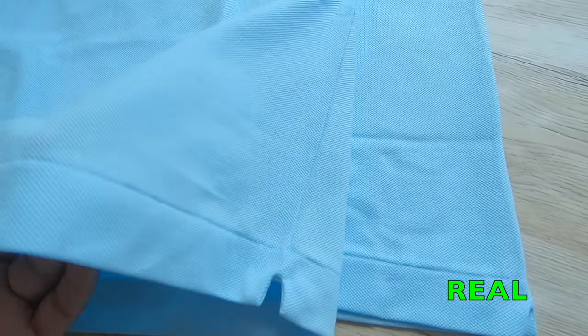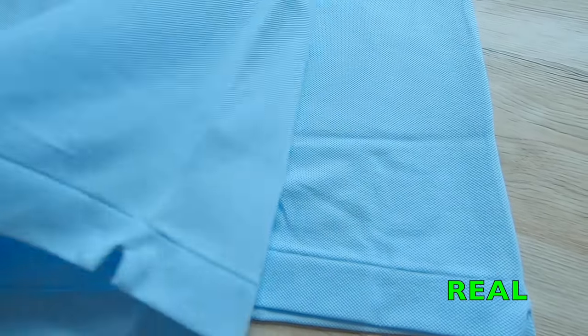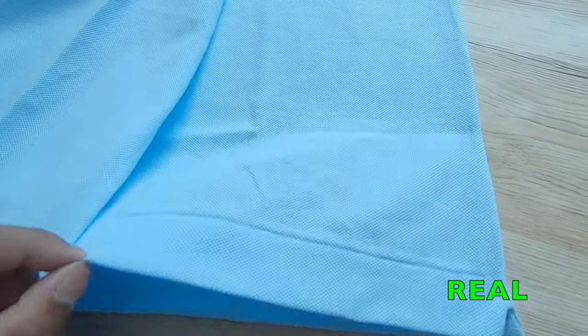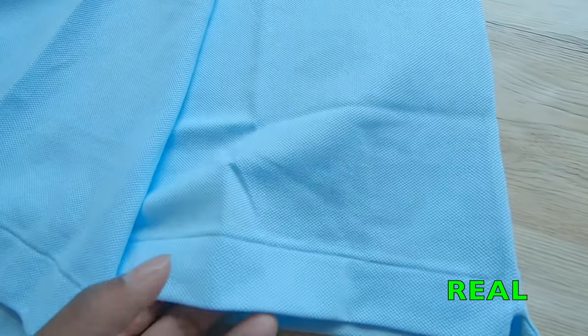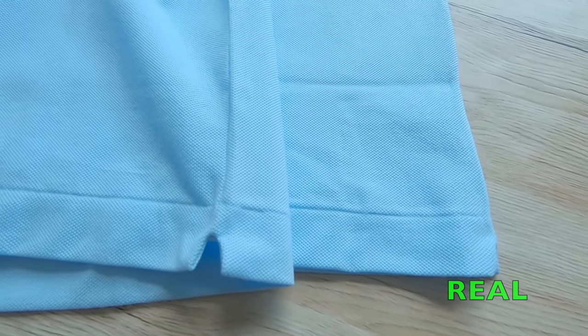Next up, check the material. The genuine Lacoste classic polo shirt is made out of cotton petit piqué — a fabric made with multiple threads for a textured feel that gives you comfort. Feels very nice on the skin; you can feel its quality. But on the fake polo, the fabric feels thinner and lower quality. It doesn't have that nice feel on the skin that the genuine polo does.